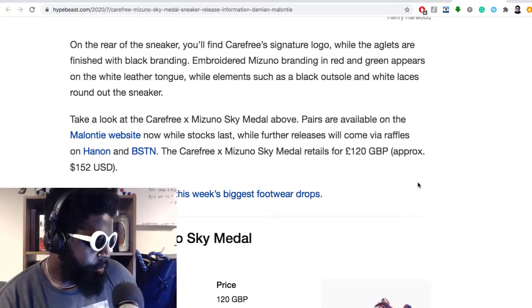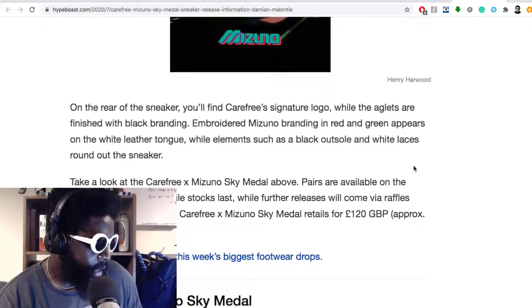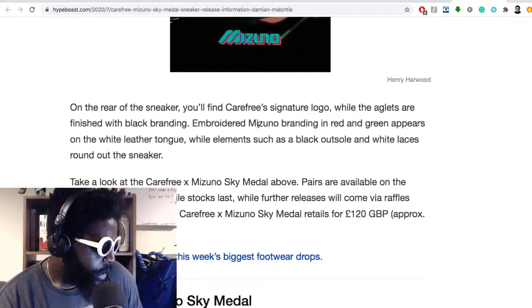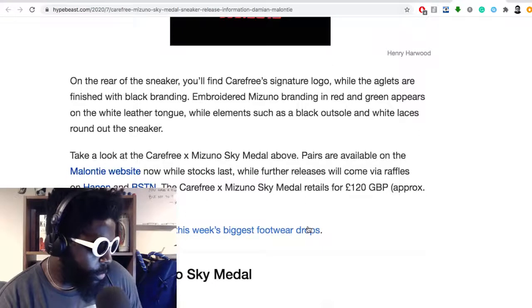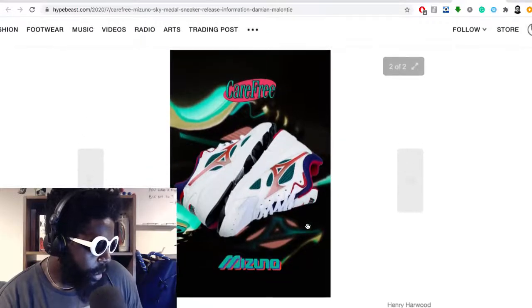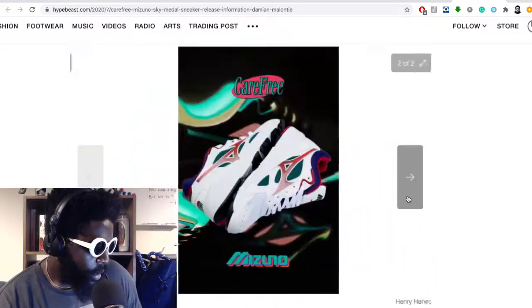On the rear of the sneaker you'll find the Carefree signature logo — I'm always a big fan of the little logo on the back — while the aglets are finished with black branding and embroidered Mizuno branding. Pairs are available on Carefree and Mizuno websites now while stocks last, with further releases via raffle at Hanon and BSTN. The Carefree Mizuno Sky Medal retails at £120. Such a good shoe — definitely check them out and support the guy, it's a brilliant shoe.